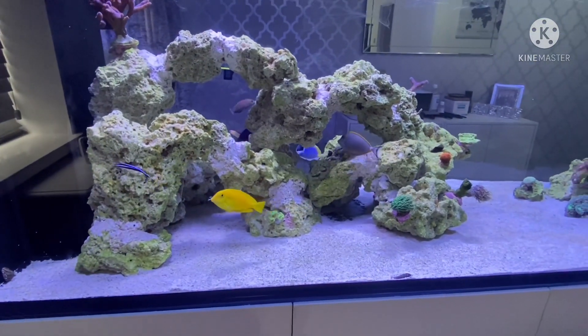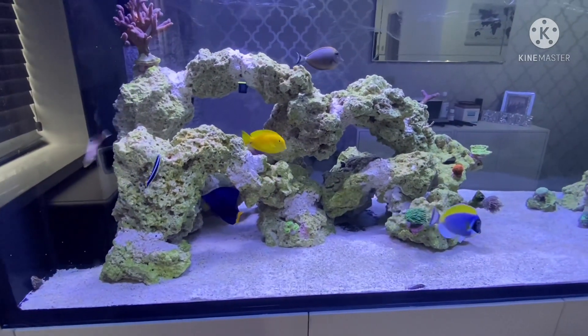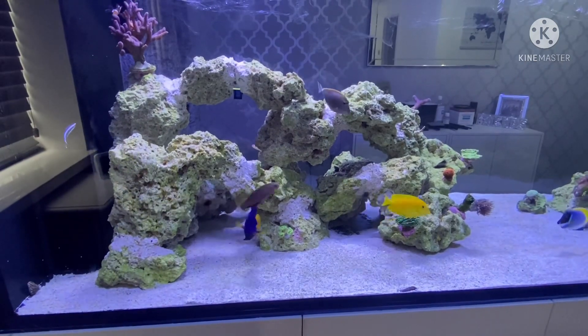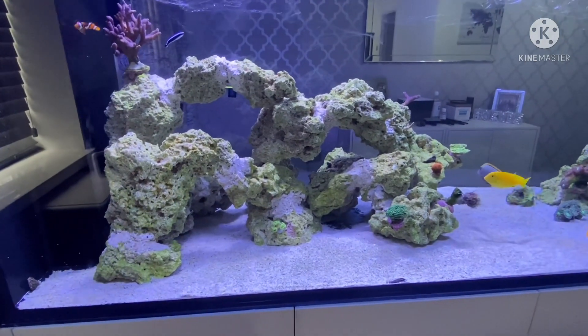This is how the tank's looking now — the rocks are looking quite green. Under the blue lights they don't look quite so green, but under the whiter light they do. I'm not entirely sure yet whether it's algae or the start of coralline algae growing.